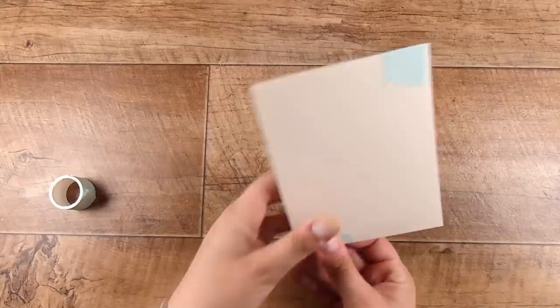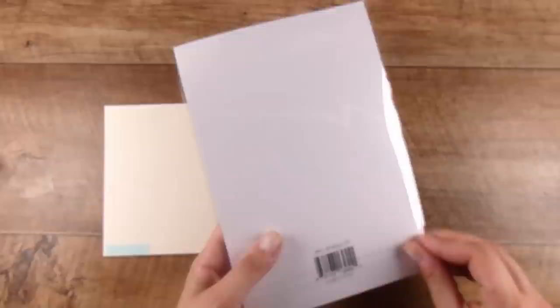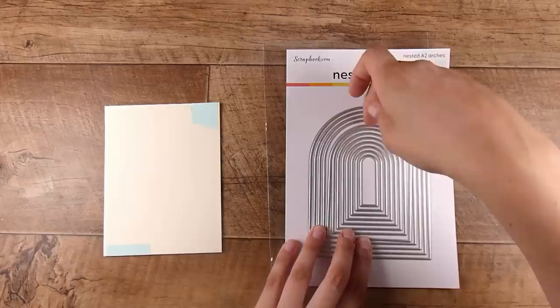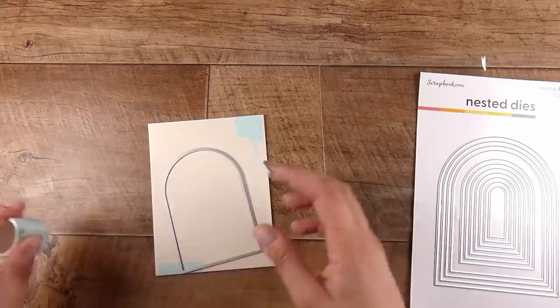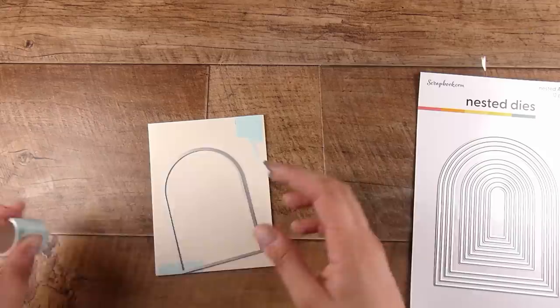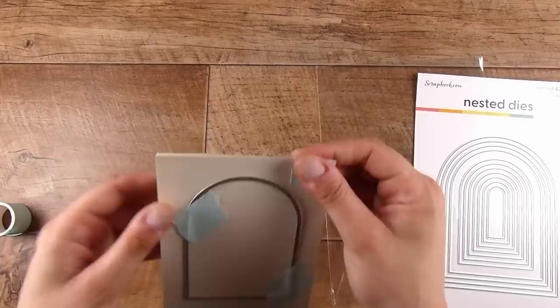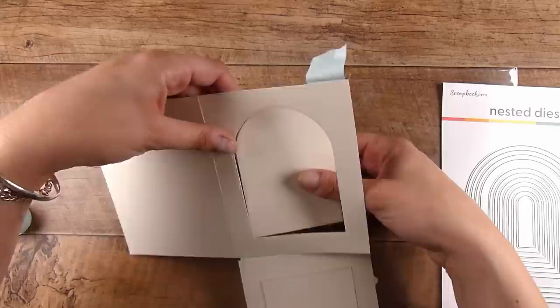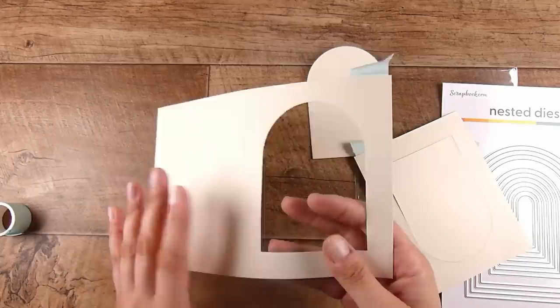Here you can see I've put some mint tape on — I'm going to use some nested dies to create a little archway on the front. This is instead of the oval I used last time; if you're interested in checking out that last video I'll put a link below. The suggestion was: instead of using two layers of vellum, how about one layer of vellum and one layer of acetate on the front, so hopefully you still won't be able to see the writing inside. Here you can see the card front and the card base front joined together with mint tape, and one of the archways has cut through both layers of my vanilla cardstock.